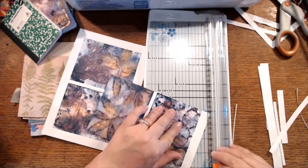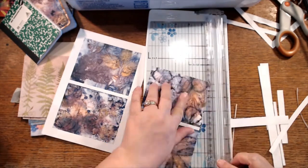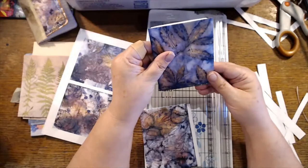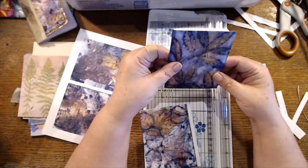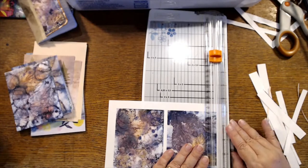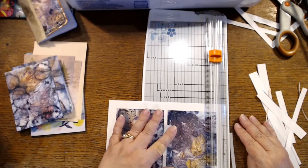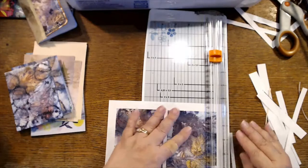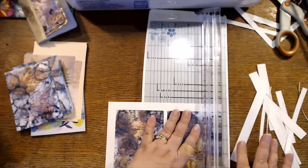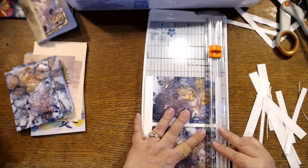You can use the scanning cut on fabric? Doggone it, now you might have me convinced, Liz. So I could make a template for all my journals and cut all my fabric that way and not have to deal with the rotary cutter. Maybe I'll tell myself that my Etsy sales between now and my birthday in July — I'll see if I can save up enough for a scanning cut.